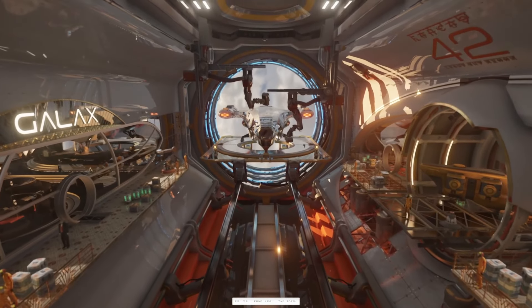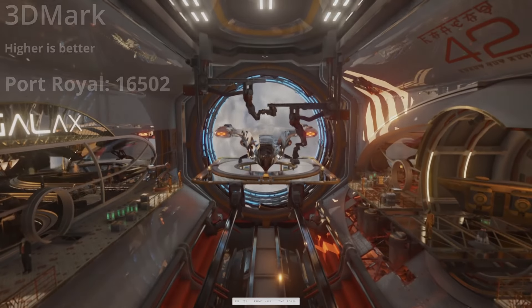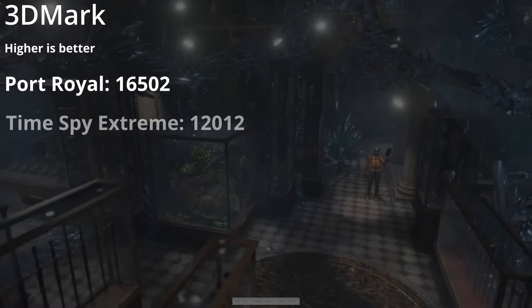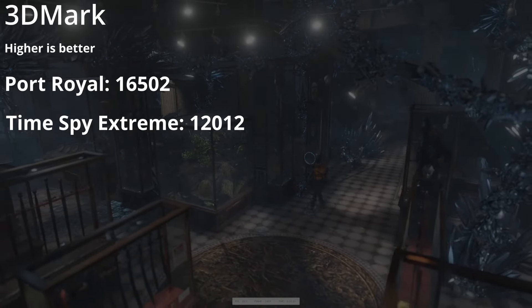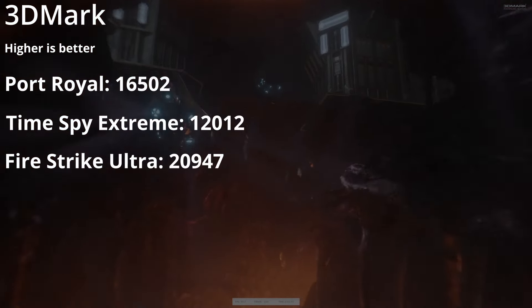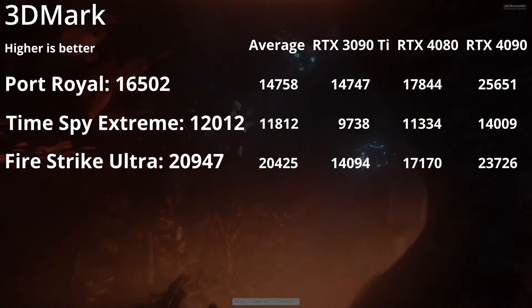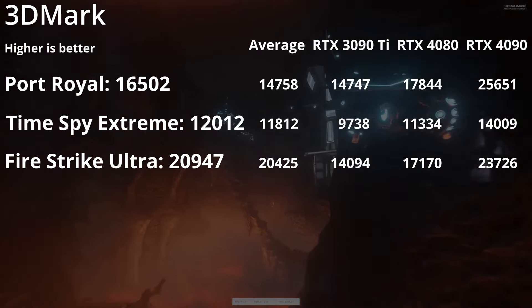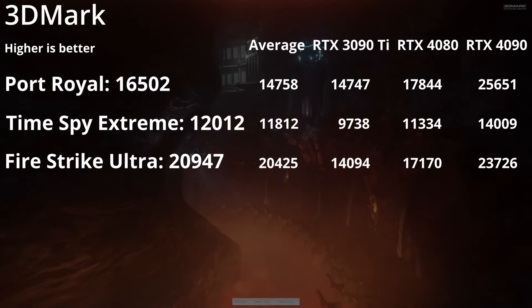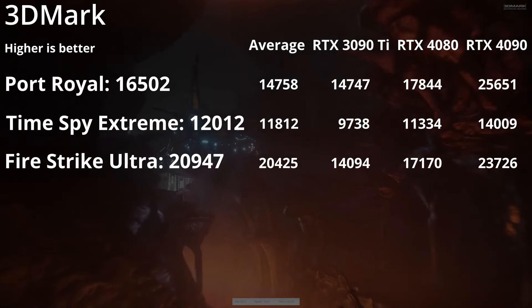First up are the synthetic benchmarks from 3DMark. This card got 16,500 on Port Royal which looks at raytracing, 12,000 on Time Spy Extreme which simulates DX12 gameplay, and almost 21,000 on Fire Strike Ultra which simulates DX11. Gathering the data uploaded to 3DMark, the AIB model is right in between the 4080 and 4090 in terms of rasterization, and in between the 3090 Ti and the 4080 in terms of raytracing.